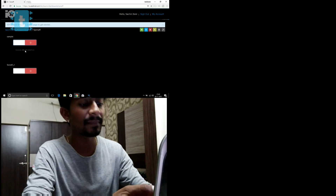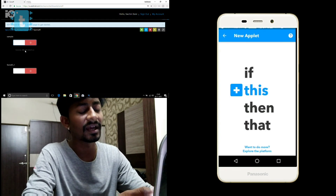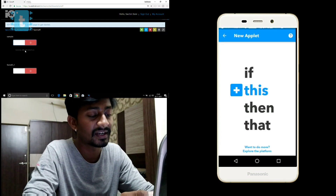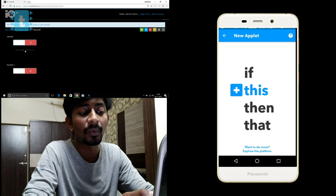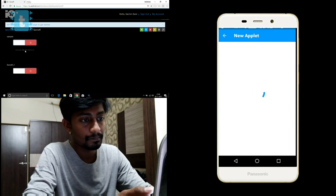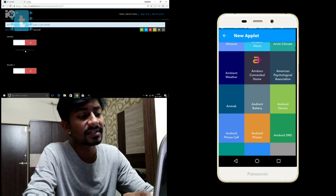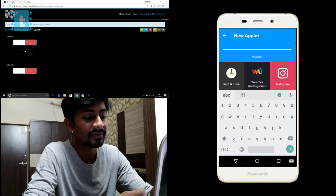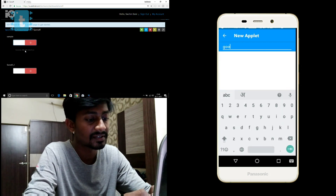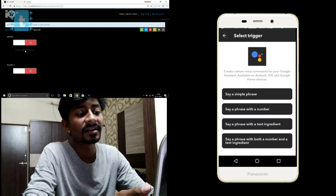Now coming back to the IFTTT app — click on the plus sign. As you can see, it shows 'If This Then That,' the full form of IFTTT. First you need to provide the 'This' — the condition. Click on it, and you'll see a lot of services to choose from. Go to search and search for 'Google Assistant,' then select it.